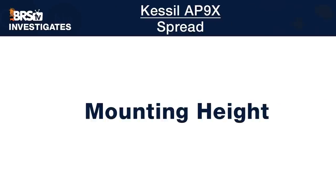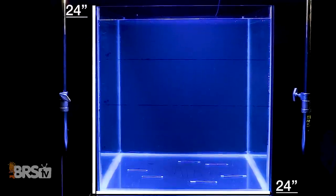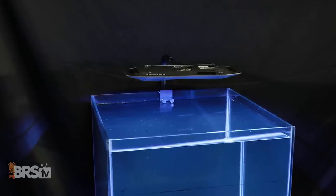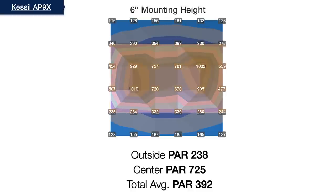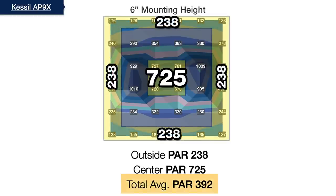Next up is the third aspect of spread: determining the ideal mounting height. Our goal is to strike a balance between the sweet spot height where our 24-inch square testing area has the most even PAR distribution while maintaining at least 85% or more of average PAR inside the tank, since the higher you mount the light the more efficiency you lose to light spilling outside. Starting at just six inches off the top of the water, from a grid of 36 PAR data points taken six inches deep we find that distinct rectangular PAR distribution shape, with a center hot spot at 725, outer ring at 238, and total average PAR at 392.